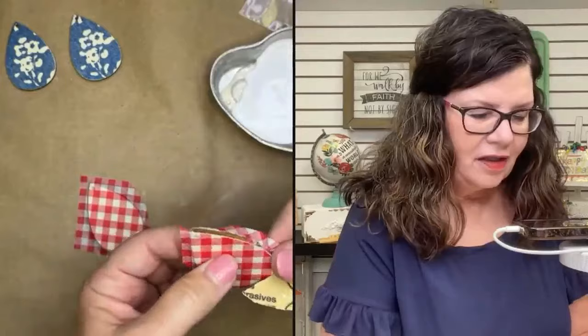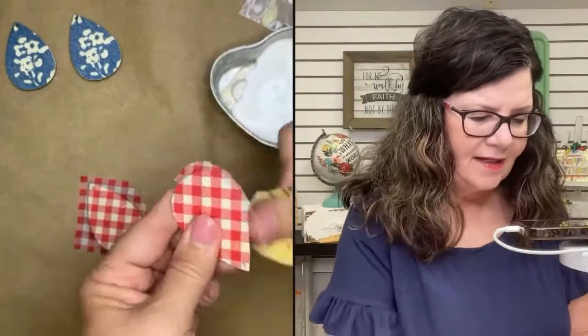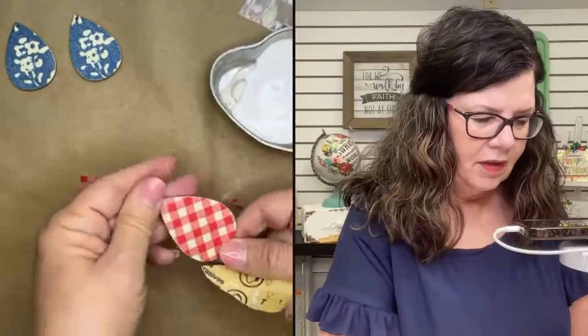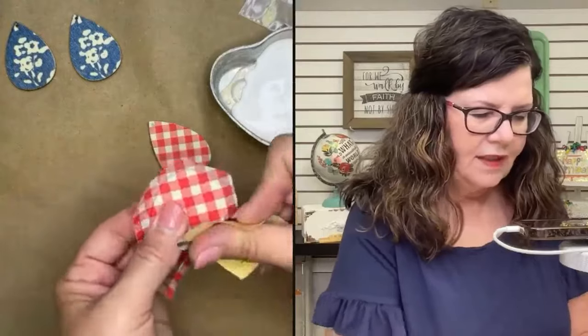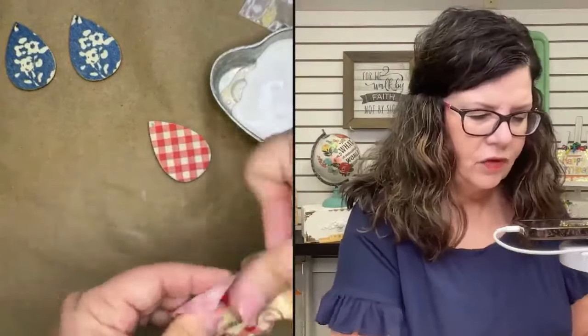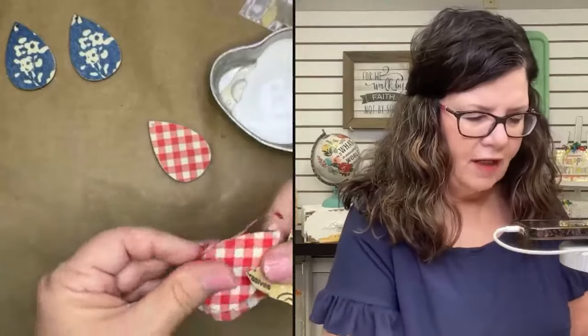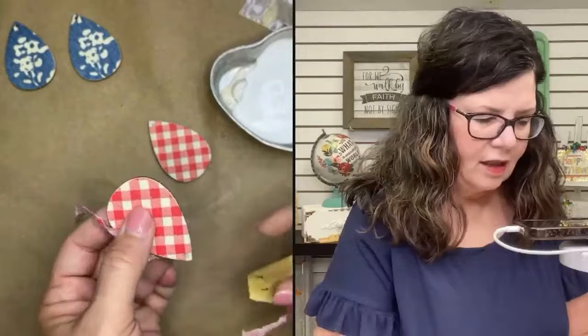There are lots of different styles of blanks — this is the style we carry just because it seems to be the most popular. But there are all kinds of different styles of blank earrings. Craft stores carry them, and of course you can find them in bulk online if you plan to do a lot.